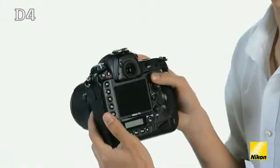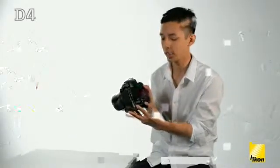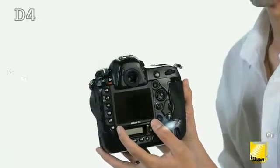If we look at the ergonomics of the camera, there have been several new improvements. New sub-selectors have been employed both in the horizontal and vertical positions for ease of use and accurate autofocus point control. The LCD screen has been increased in size to 3.2 inches and now sports a wider color gamut for accurate viewing.